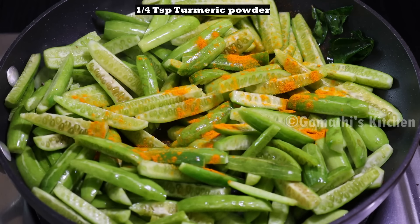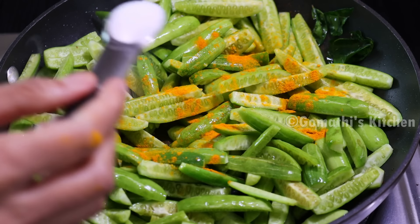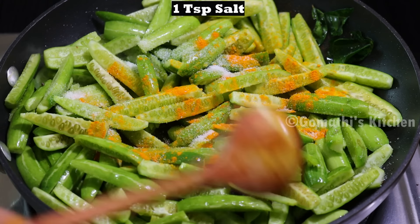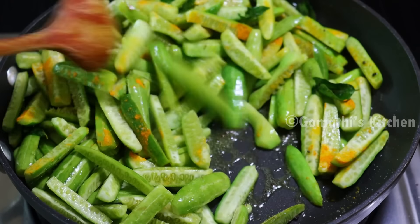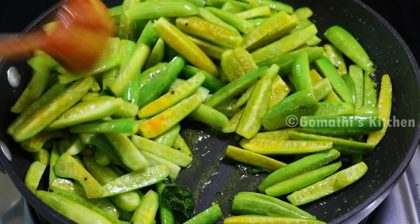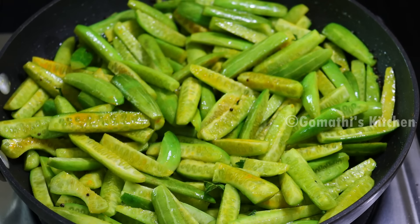Now let's add 1 teaspoon of salt to the top. Add 1 teaspoon of salt. Here we know that the beginning steps are changing.